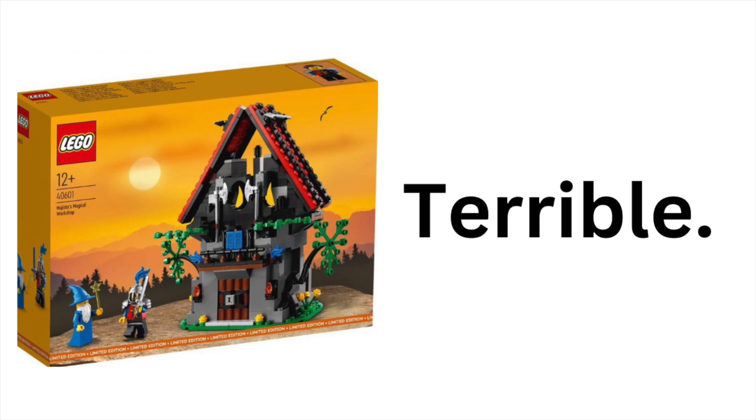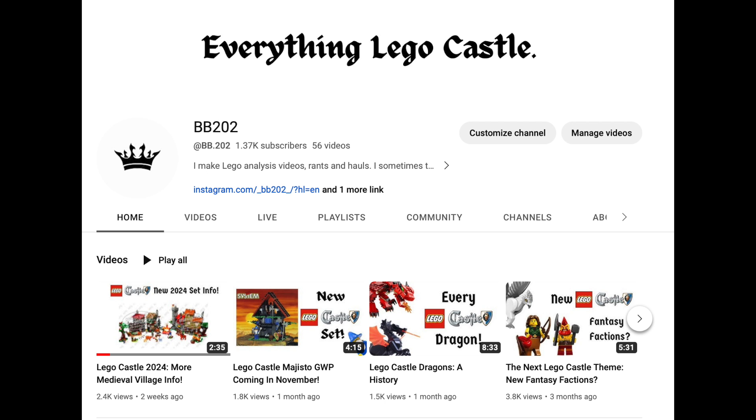Before we get started, don't forget to subscribe. LEGO Castle videos are all I make, and despite the negativity that's going to come out in this video, I do love the LEGO Castle theme. And that, honestly, is why I'm so mad at this set, because it could have been a lot better.